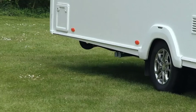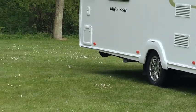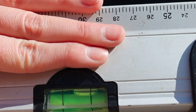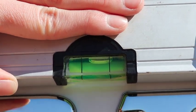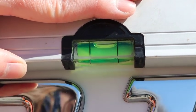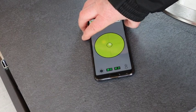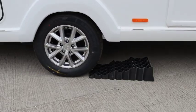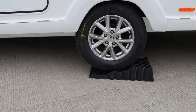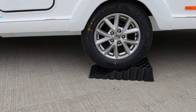When you have arrived at your pitch, you will first need to level the caravan side to side. This should be done before unhitching the caravan. We recommend using a spirit level to check. Leveling must be carried out in both directions in order for the refrigerator and other equipment to function correctly. If you need to raise one side of the caravan, you can use leveling blocks that you drive onto, or proprietary levelers from your caravan dealer.